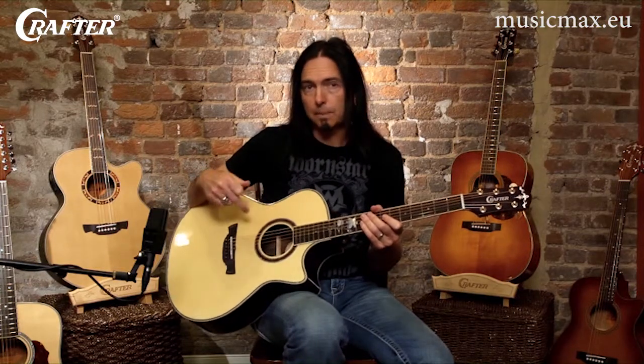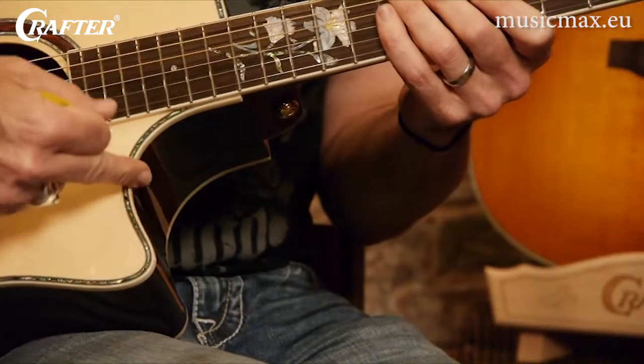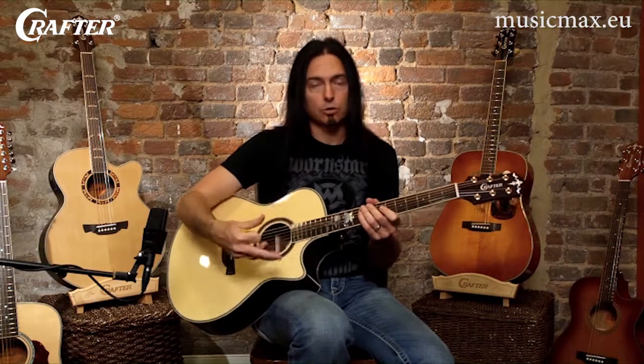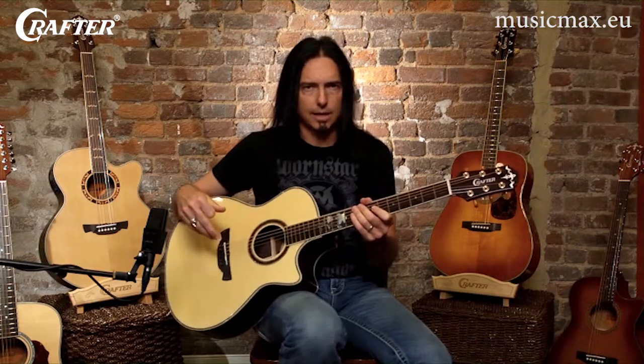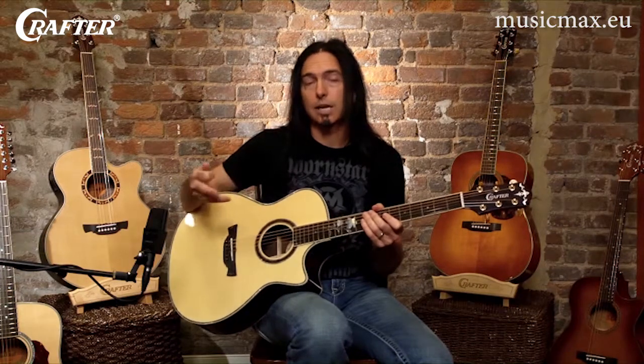Now you may have noticed that this particular guitar has a cutaway down here on the bottom part of this shoulder. This will allow you to access the higher frets, particularly if you're soloing or playing passages like that. This feature you'll find on almost all styles of guitars as an option.